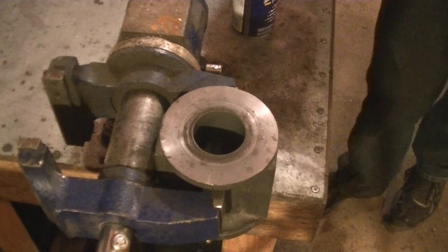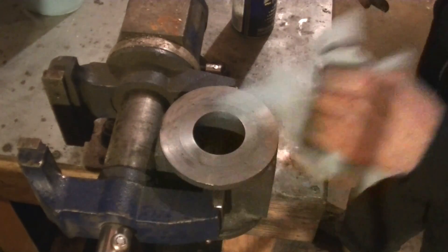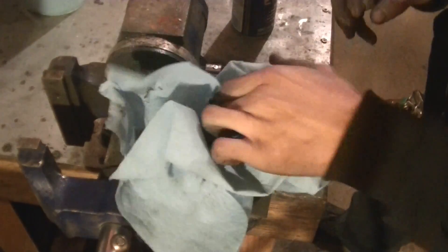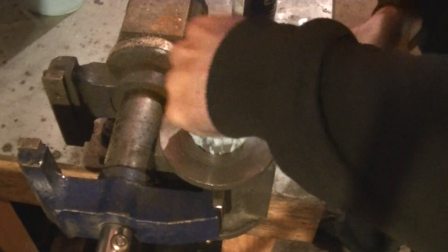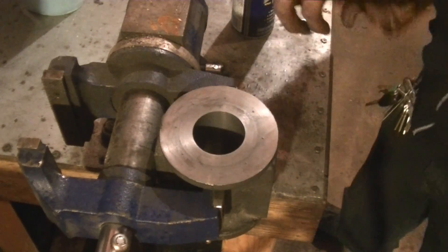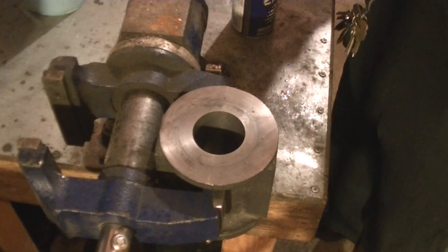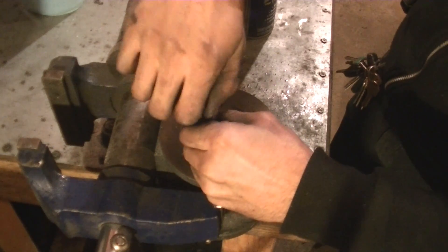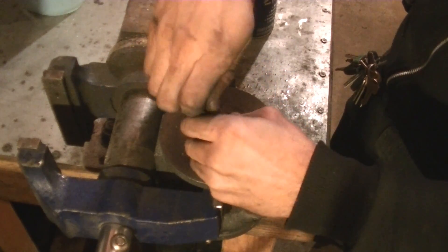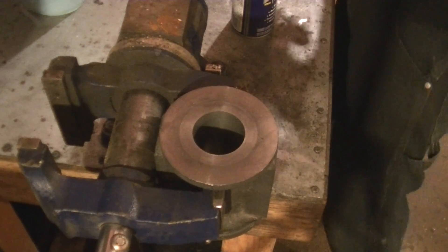We need to get a baseline for how much material this removes. Let's wipe off all the gunk — it's already got a nice finish. We'll check up here first, which we knew was pretty much two inches on the money. That's still about two inches on the money. Now let's check down at the bottom — we really haven't moved at all. Let's do this again and re-lube.